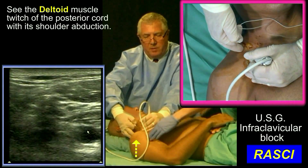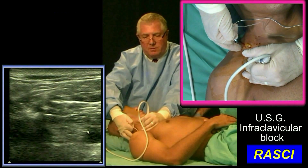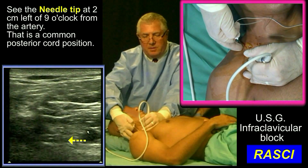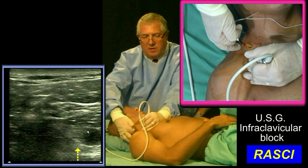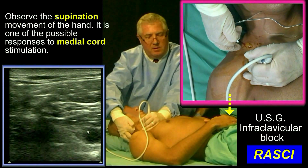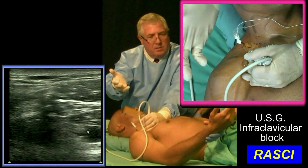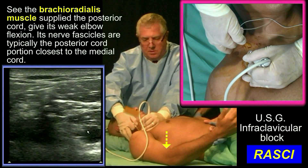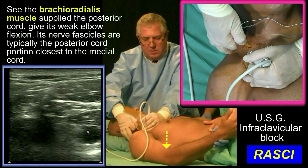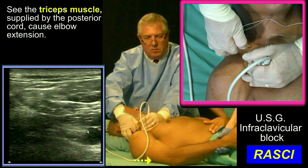Deltoid. You want to switch off nerve stimulator. So where the tip of that needle is now, I'm touching the posterior cord. I'm going to now advance the needle to six o'clock, just under the artery. See the hand supinate, indicating medial cord stimulation. See the brachioradialis muscle twitch, indicating posterior cord stimulation. Here's posterior cord all the way.